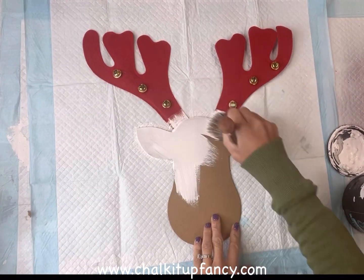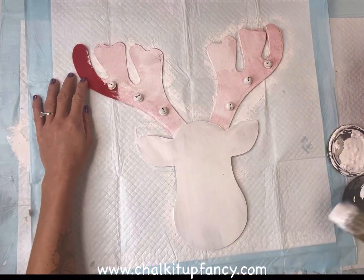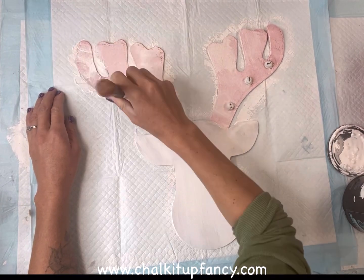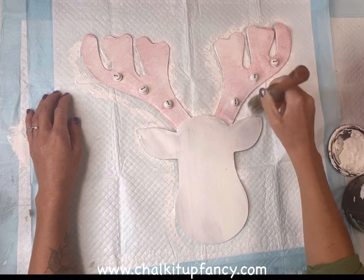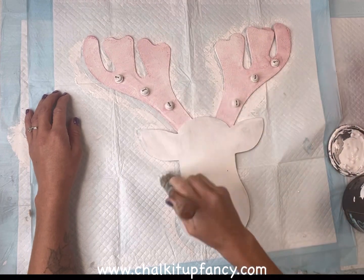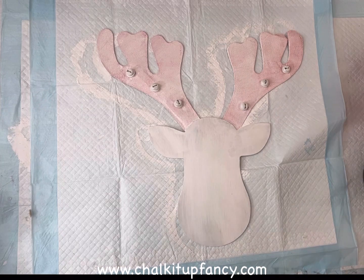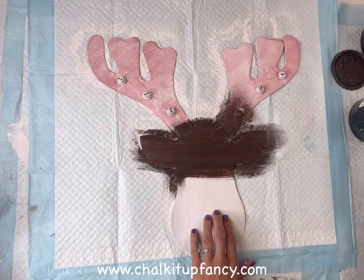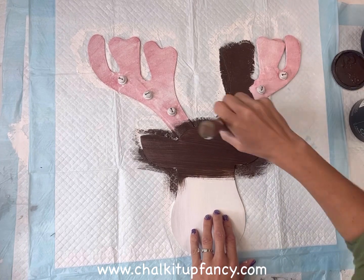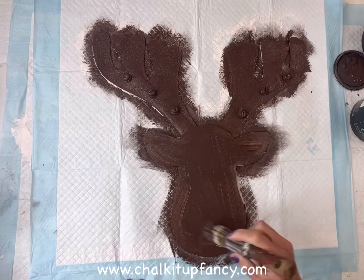I'm then going to take some Wise Owl white primer. This step is totally optional — sometimes I prefer to have a base color of white before I do my main color, just so when I sand you get a little bit of white popping through rather than the bare wood. Once that had dried, I then took my Wise Owl chocolate and painted everything in the chocolate. You can totally pick any colors that you want for your deer head and the antlers.